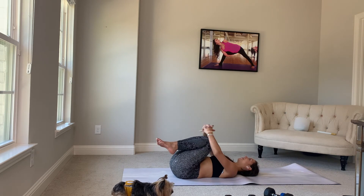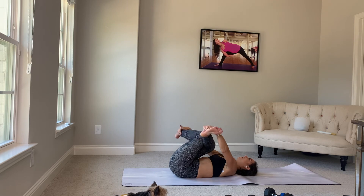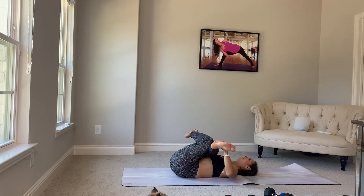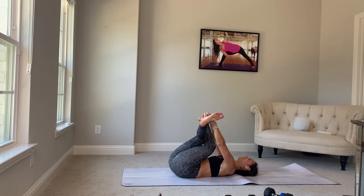Bend your knees. Give yourself a big hug. And cross your right knee over your left knee. Grab your ankles, pull them in towards you. Beautiful. Now we'll switch — left knee on top of right. Pull your ankles in.